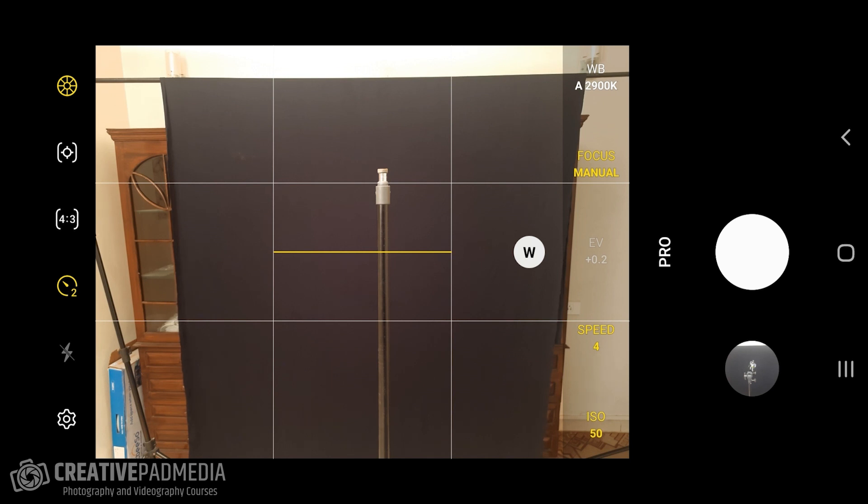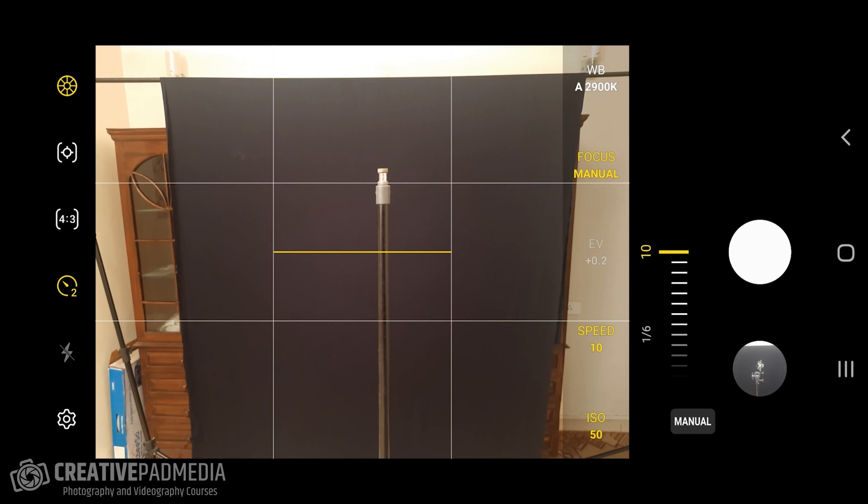The shutter speed depends on the shape you're drawing. I'm drawing a simple heart, which takes about three to four seconds. I don't want to use something unnecessarily slow like 10 seconds, because that will allow a lot of light in and expose the surroundings — even with no lights on, because the aperture is fully open. I'll select four seconds, which should be enough.